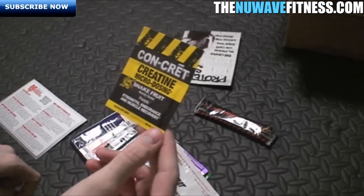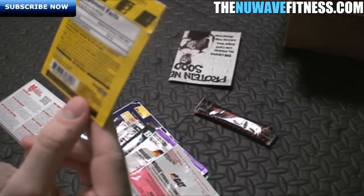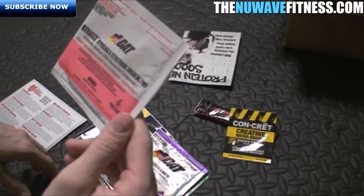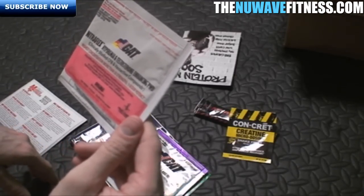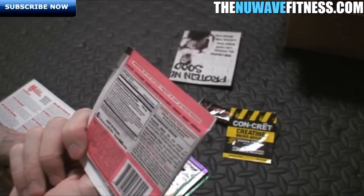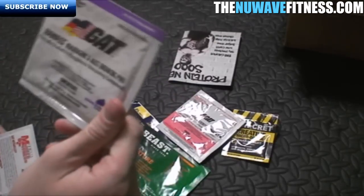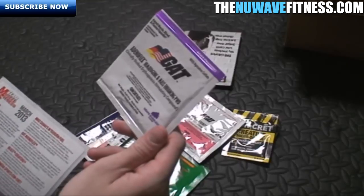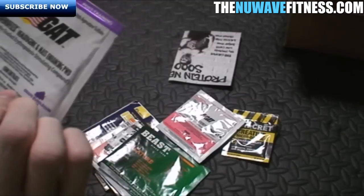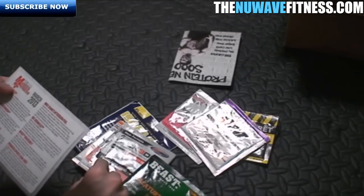Next up we've got Concrete Creatine micro dosing in snake fruit flavor — basically just creatine. Then we have Get Nitro Flex, where you mix one packet with six to eight ounces of water before working out — that's a pre-trainer, so a pre-workout. We also have Get Adino Flex, which is a post-training drink described as a potent muscle, blood, and plasma expander.